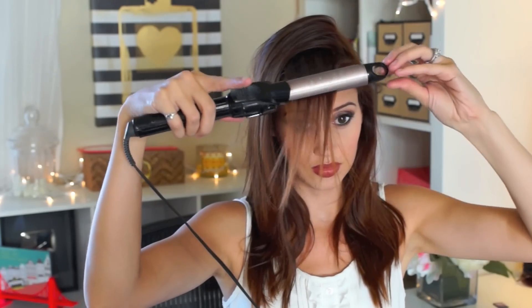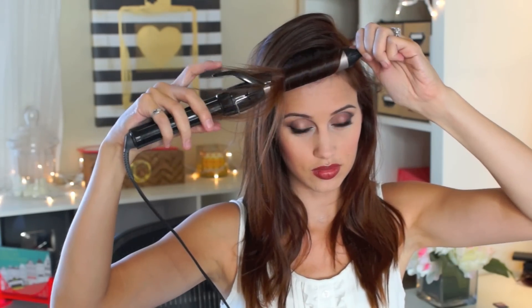Go ahead and take the front section of your hair, like the bang area, and you're gonna curl that towards your face or downwards. Start in the middle of the shaft and slowly work your way down into the ends of the hair — you really want to make sure you get those ends in because you don't want any fishtailing. Then take your velcro roller and wrap your hair around it.